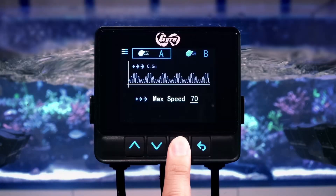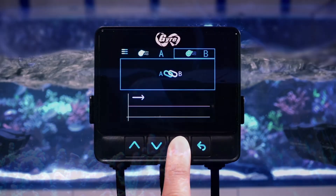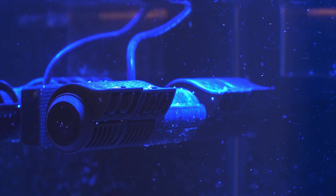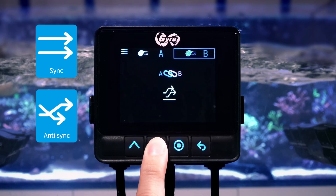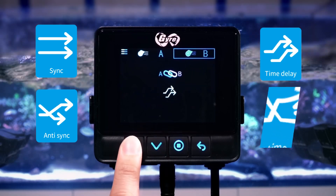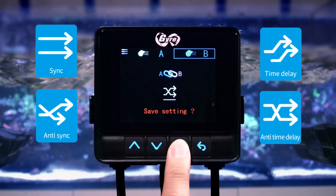Switching over to Link Up mode, Pump A and Pump B join forces to synchronize their movements. You've got four cool options to choose from: Synchronized, Anti-Synchronized, Time Delay, and Reverse Time Delay.